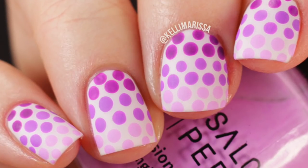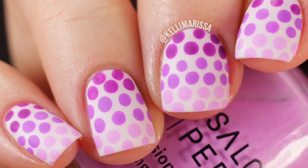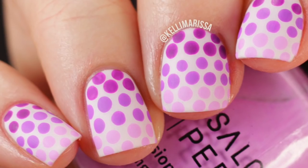What's up guys, it's Kelly and today I have a super easy drugstore nail polish polka dot gradient nail art sundae nail art tutorial for you guys. That was a mouthful.